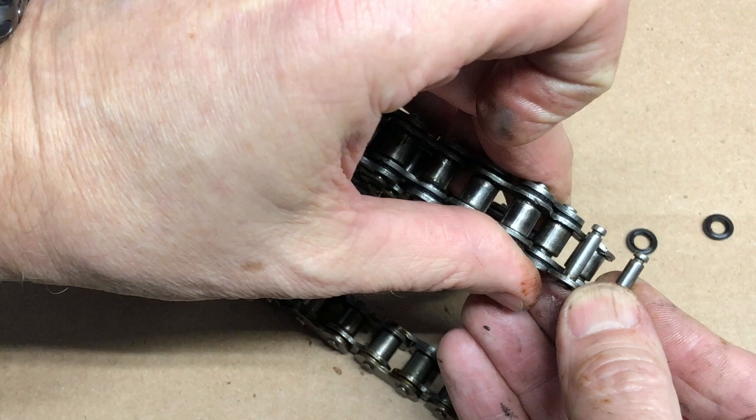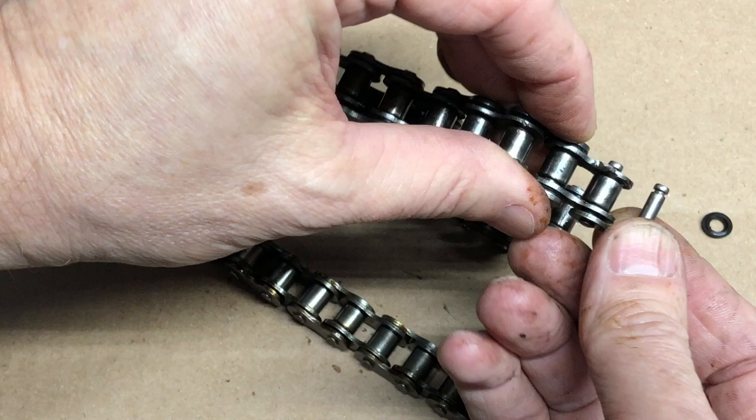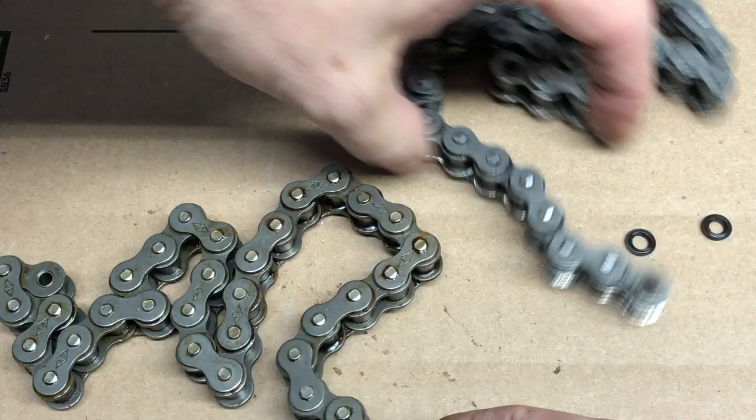I wanted to show you — this is the typical connector. If we line that up, you can see that the pin for the connector with the standard chain is just a little shorter. That shorter pin won't allow us to use this as a connector for the o-ring chain, because there's not enough showing to get that little plate and the catch on. Whereas with a traditional chain, see how much additional is showing? Now I can put that little piece on and the clip on, and we're good to go.